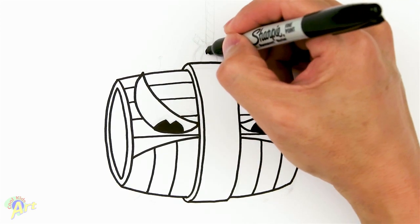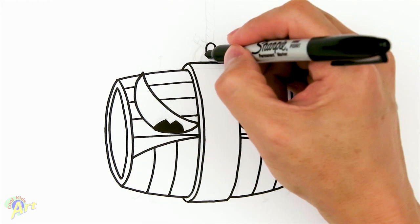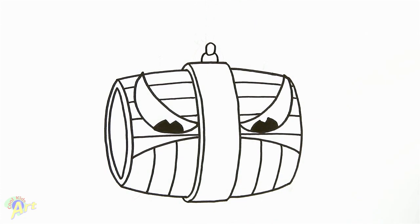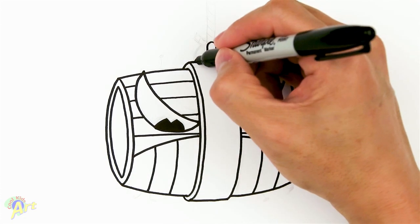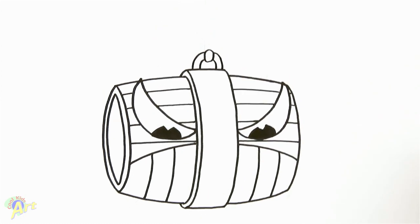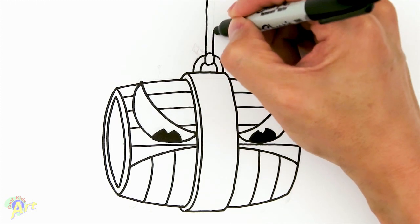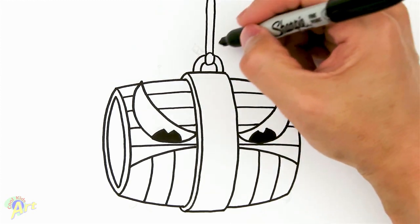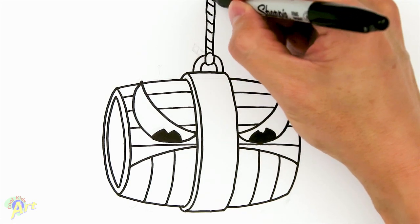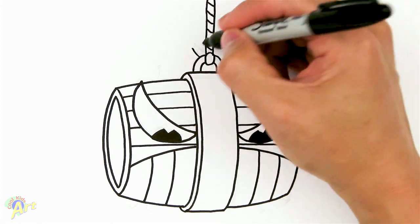Now let's draw the little attachment for the rope. We're gonna start here and just draw a little circle — that's part of the rope. Then we draw the little hook, draw the inside curve first and then go out — that's the metal hook. Then the rope goes straight up, and for the details we just go like this.